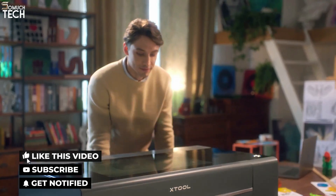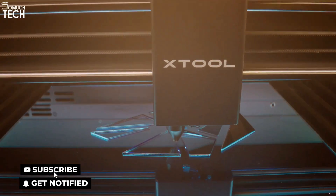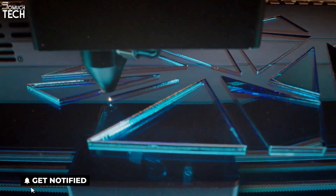So that's it for the best laser cutters and engravers of this year. Like, comment, and subscribe to receive notifications of our latest videos.